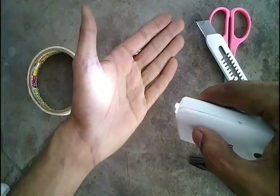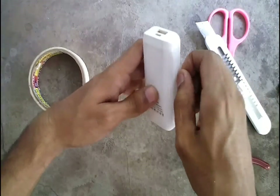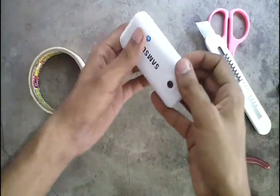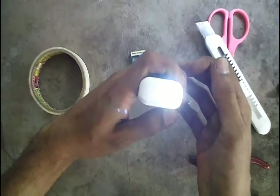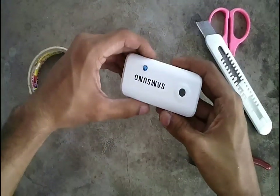The torch is now ready. You can use this as a torch or to charge a phone as it is. If the LEDs get hot while using, increase the resistance value from 1 ohm to a higher resistance, such as 10 ohms.